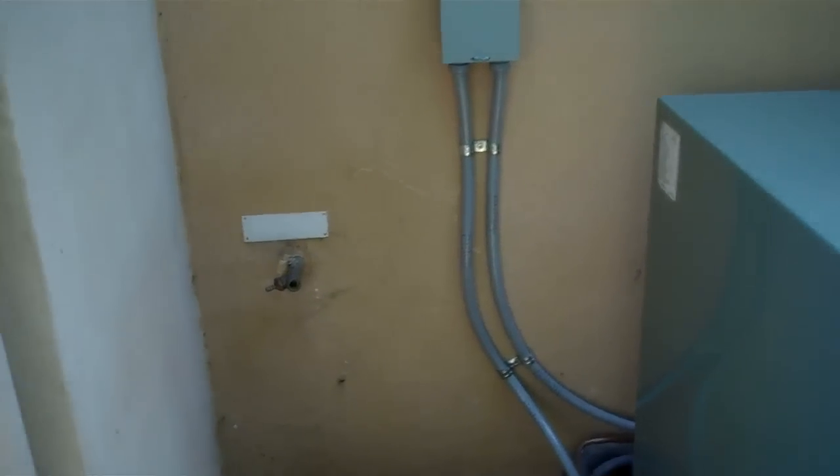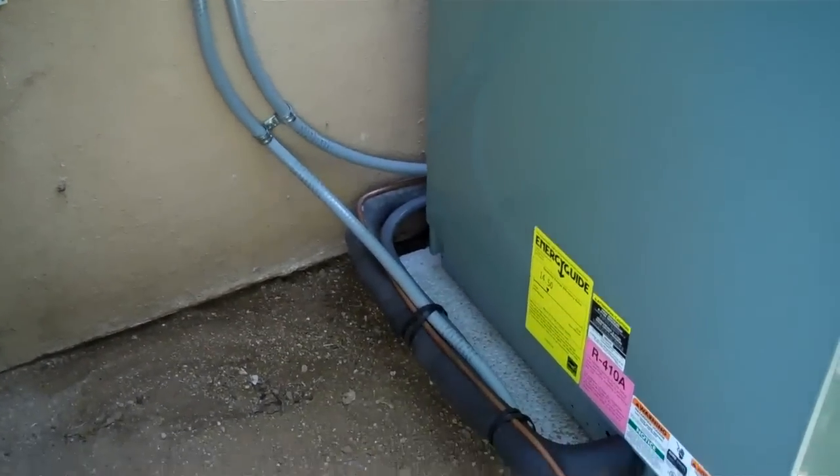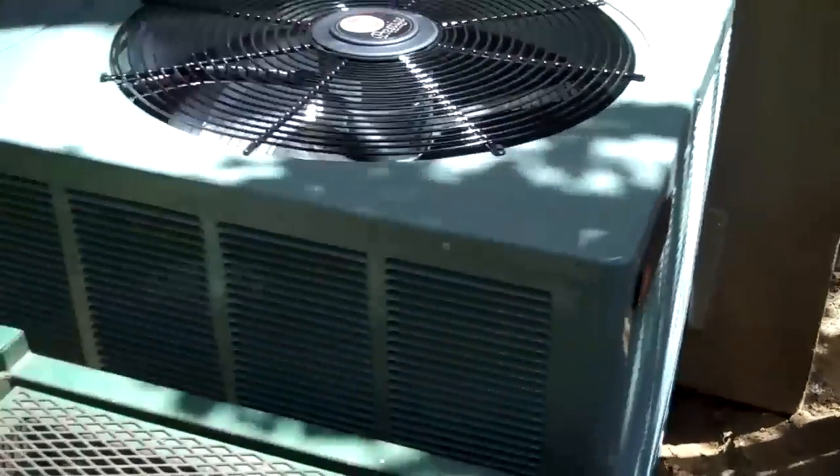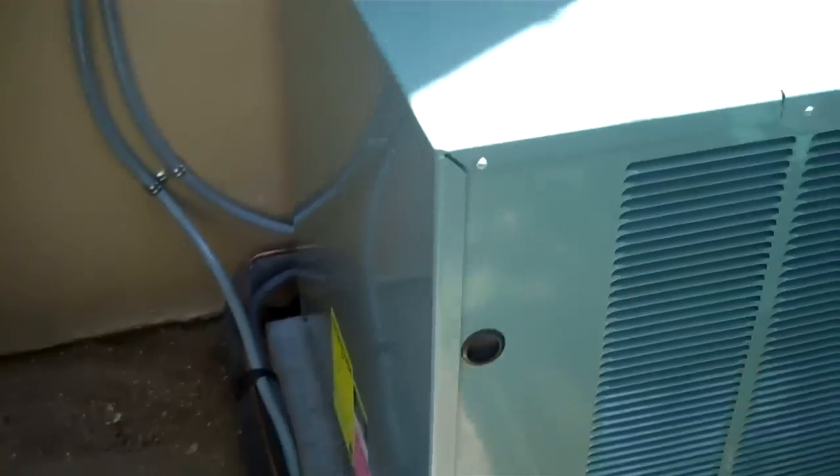So we're pretty good on a charge. The unit is up and running, it's all done. The homeowners association is real tough around here, so I don't want them whining about the condenser. It's not like I have a bunch of options, but it's just charged perfectly.